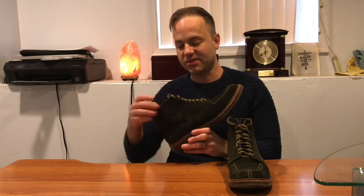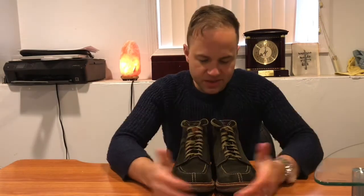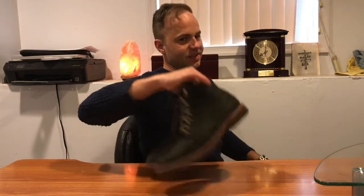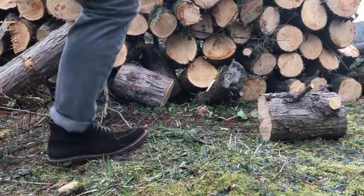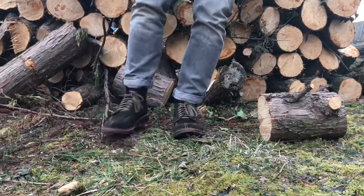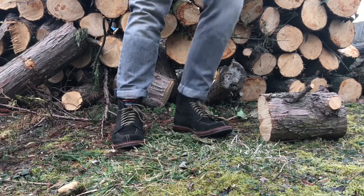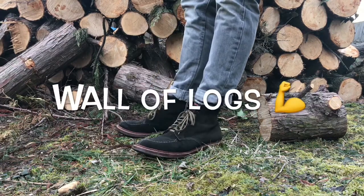It seems like all the best suedes in the world come from Charles F. Stead. Anyway, I'm going to put these on and take them outside so you can see how they look in the natural light, in front of my wall of logs, which is just going to add to the rugged appeal. Alright, so I threw these on so you guys could get a better look at these in the natural light outside, with the nice logs behind me.